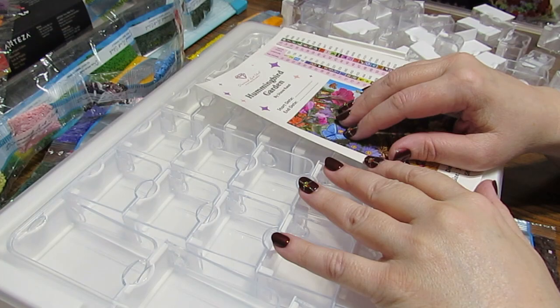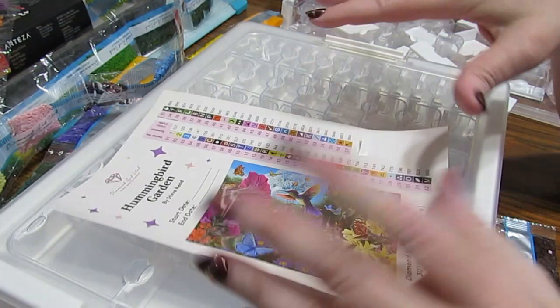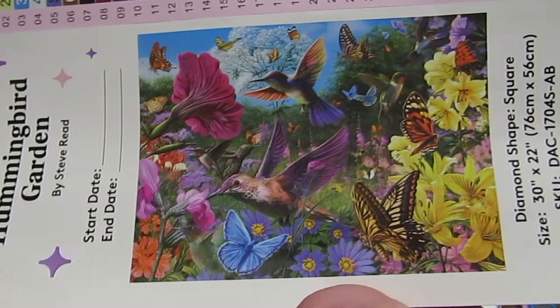Hey guys, this is Grace of GB Maltese, and I thought I would do a little kit-up video on my next diamond painting. Isn't this gorgeous? This is Hummingbird Garden by Diamond Art Club. I hope you're doing finer than frog's hair today, and all is well with you.